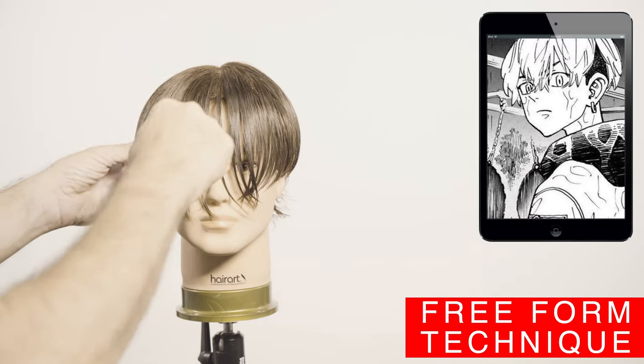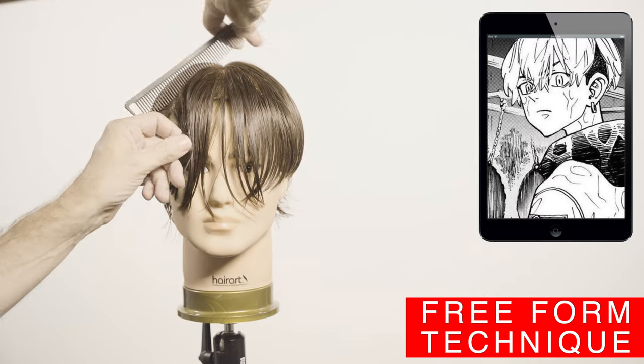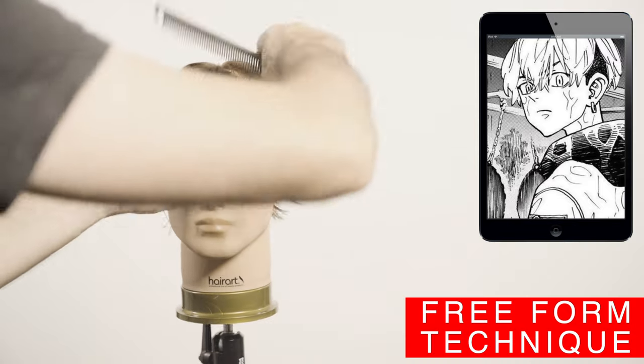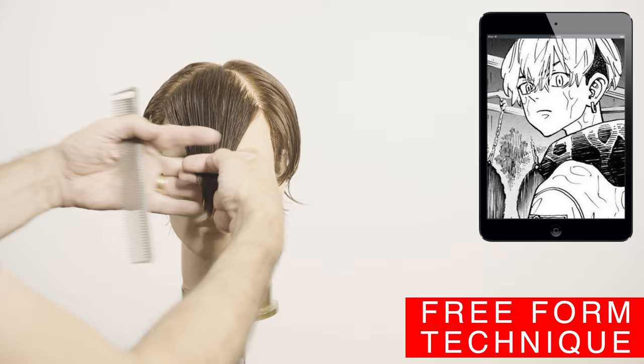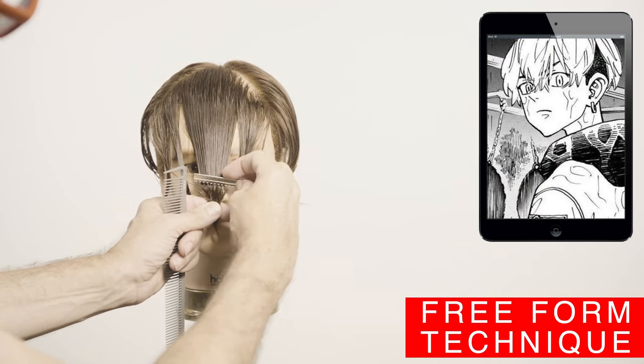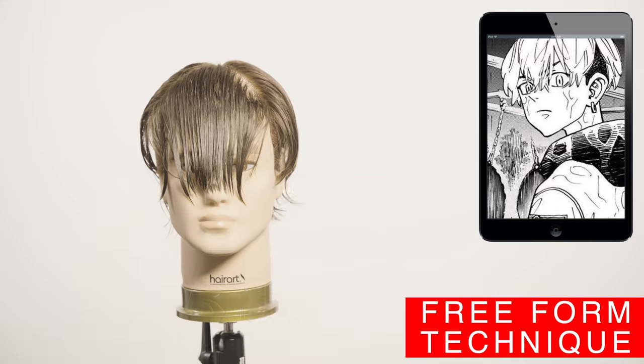To section the bang area I would use the same comb technique. This will help me to find the highest point of the bangs and start the triangle from that point. After that I will count diagonals and projection with the outside of the eyebrow — this will create the triangle section for the bangs.